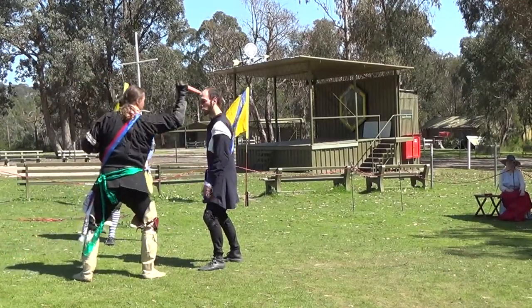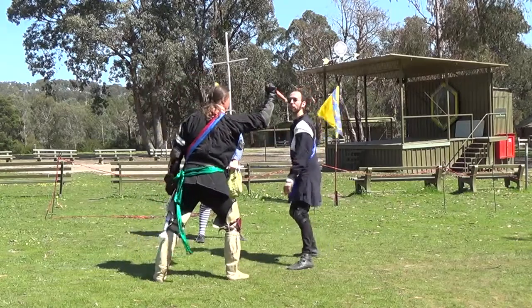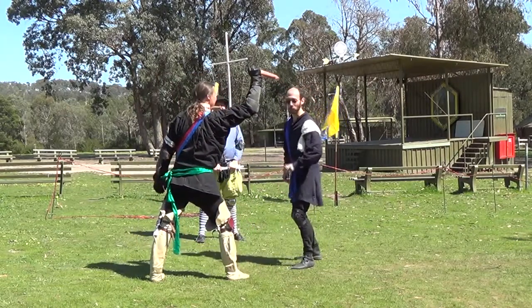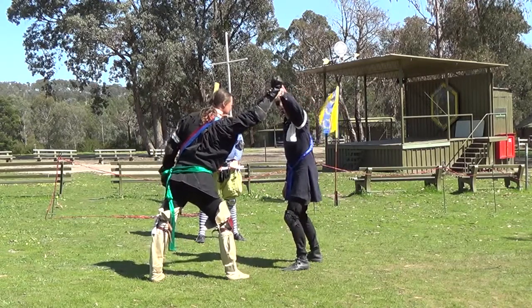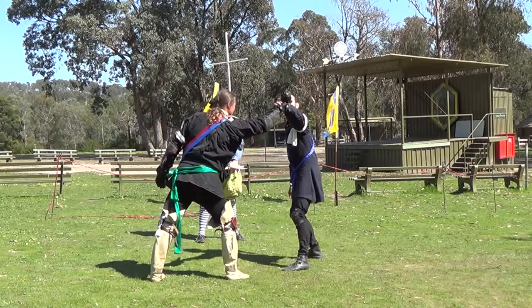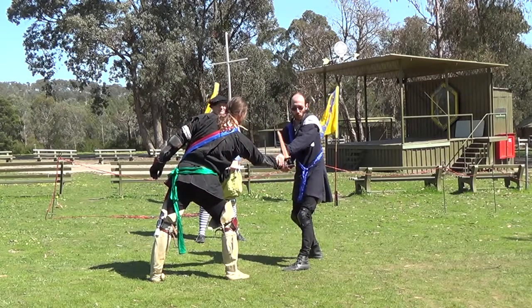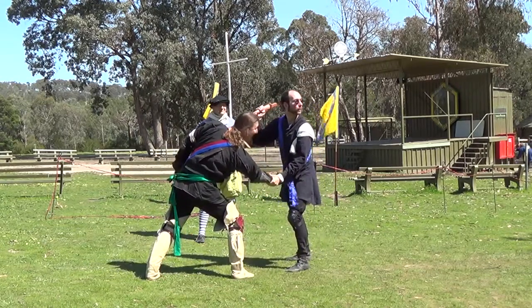First he strikes me with a mandrito. Principle number one: I move my body so that his initial attack doesn't hit me. Principle number two: I do something so that even if I've got the footwork slightly wrong, his attack doesn't hit me. So I've done two things at once to defend myself, and I make sure that I'm dealing with the weapon or anything else.